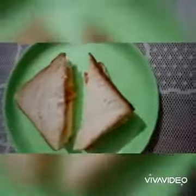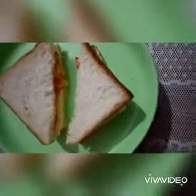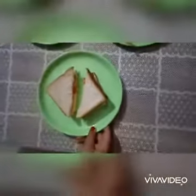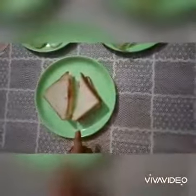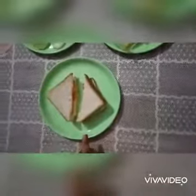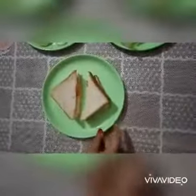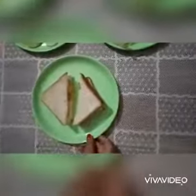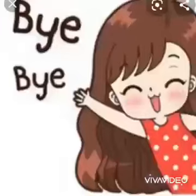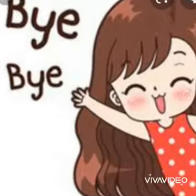So, babies, now the sandwich is ready to eat. And babies, you must wash your hands before eating. So, children, in this way, you can make this tasty sandwich at home with the help of your mummy. Thank you. Bye-bye, children. Thank you very much.